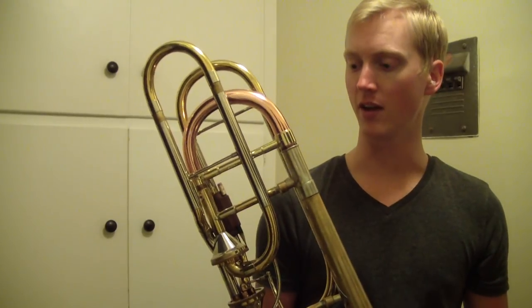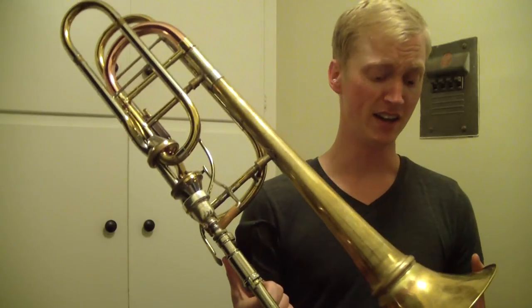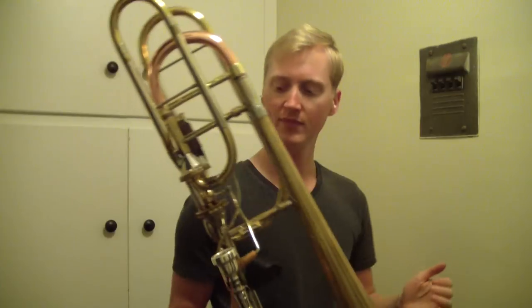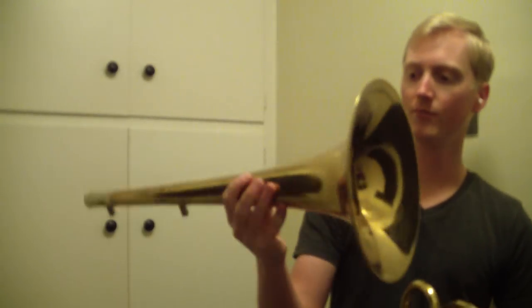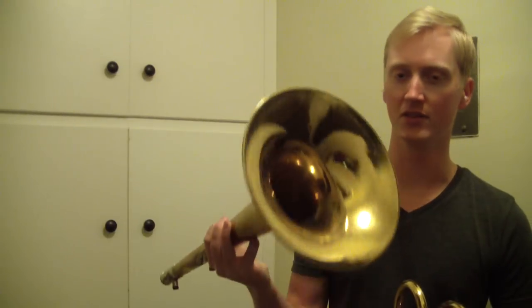It plays pretty well. I don't know if it's way better than my stock tuning slide, but I thought I'd give it a shot with my screw bell and just totally change things up. I really like the setup, I don't know how it sounds to you guys. It's definitely different than my stock bell, which is a Corporation 50 bell — kind of light, not super light but pretty light. And this bell has a lot of feedback, a lot of color to it. It can get kind of bright. I like that.